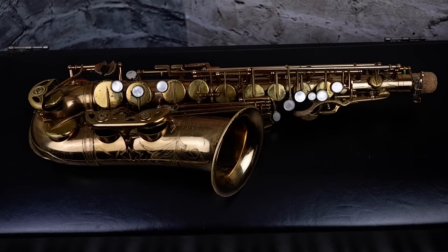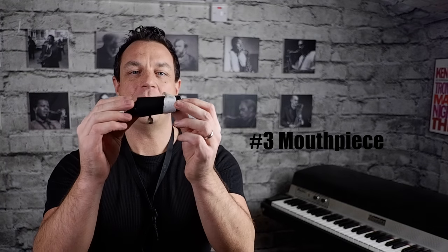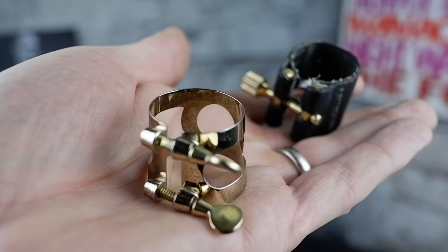Part one is the body, that's the main part of the saxophone with all the keys. Part two is the neck, sometimes called the crook. Part three is the mouthpiece, which will have a cap to protect the reed and a ligature which is going to hold the reed in place. And finally part four is the neck strap or sling which is going to go around your neck and help take the weight of the instrument.